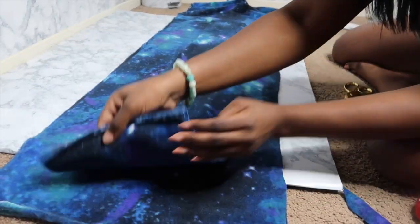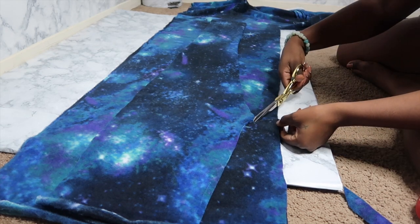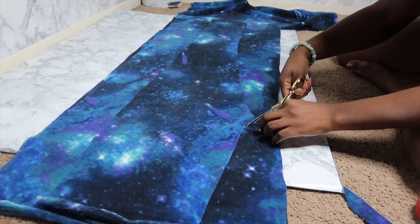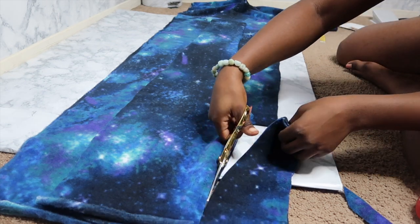Now that we've got it cut out, we're going to go ahead and give a little space for the crotch part for the back. This is going to allow it to fit the bottom so it can give it that extra space.